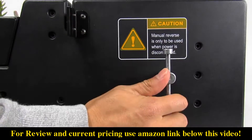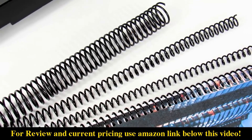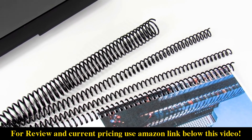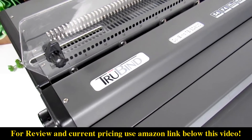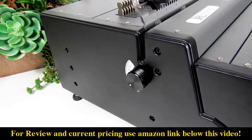It also comes with a convenient manual reverse handle in the case of a jam. The TBSD600B is specific to spiral binding coils up to 36 inches in length and all coil sizes up to 30mm in diameter with a 4 to 1 pitch. It can punch up to 25 sheets of 20lb paper at a time and it can electrically bind a stack of documents up to a half inch thick.